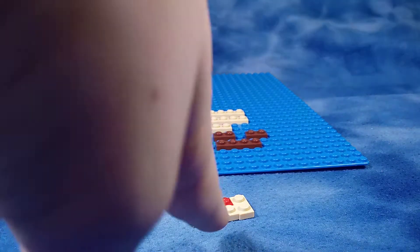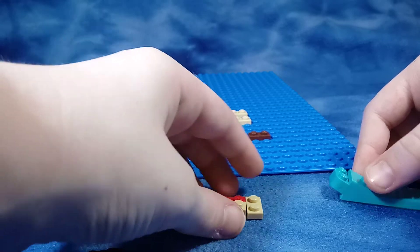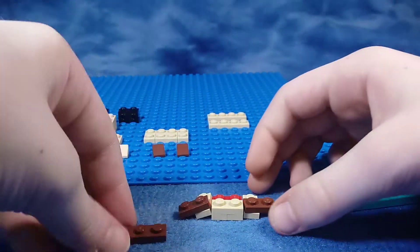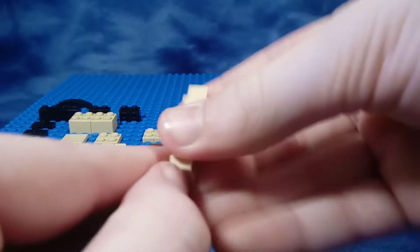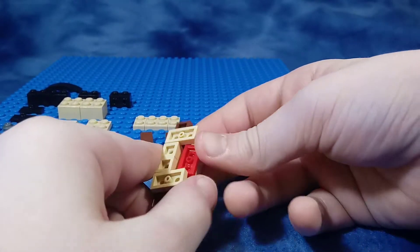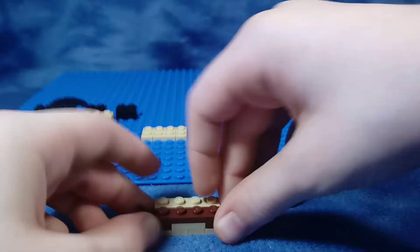Alright, so you're going to want to take your first tan 2x4, and then you're going to take and put this 1x2 on top there. And then you're going to take 1x2 brown and put them to either side, and then you're going to keep it all together with one brick there, and then you're going to stack these 2 here. You're going to want to make sure that it is all straight, and by now you should have it mostly straight. Now you're going to want to take the brown cheese slopes, put them on there, and you've made the mustache.